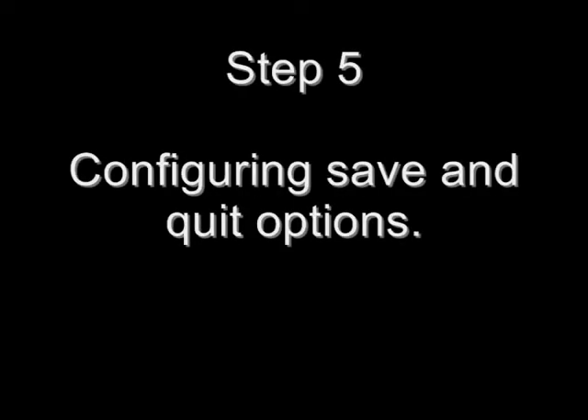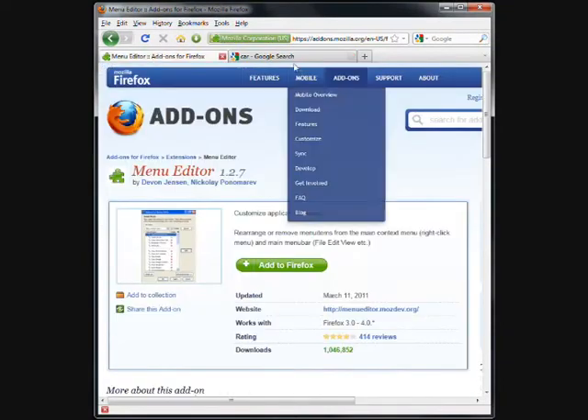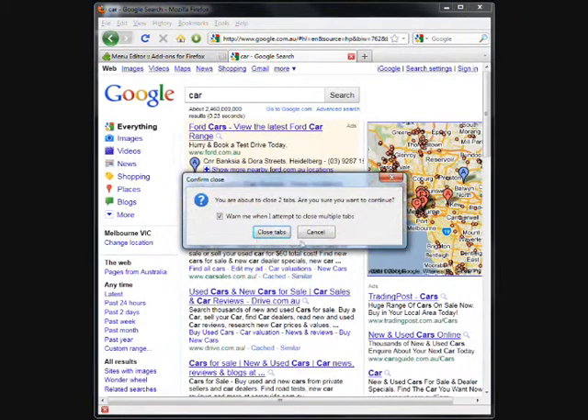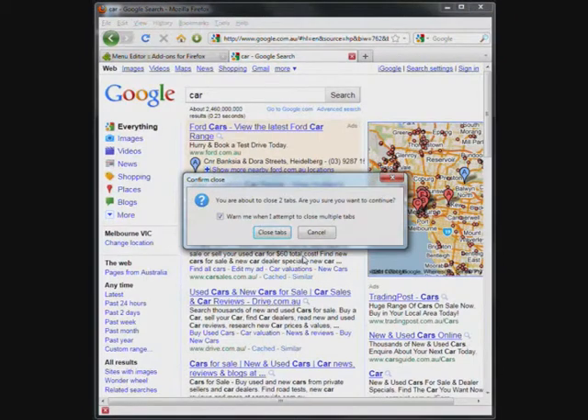Step 5: Configuring Save and Quit options. Notice that I have more than one tab opened. When I go to close Firefox, notice that it doesn't give me the save and quit warning. To fix this, the following values all need to be set to true. Note: these values should be listed in the video's description.